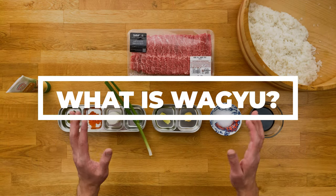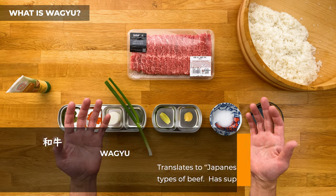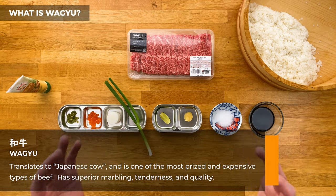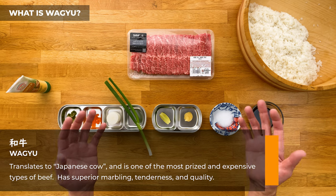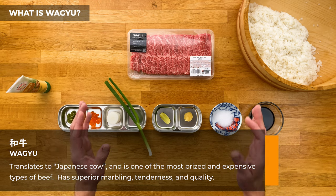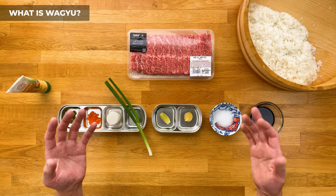First, let's quickly go over the difference between Japanese Wagyu and American Wagyu. So Wagyu translates to Japanese cow, and as many of you know, it's the most prized and expensive beef you could get in the market — legit Wagyu beef from Japan, that is. And it's technically incorrect to say Japanese Wagyu, because then you're calling it Japanese Japanese cow, which is kind of odd.